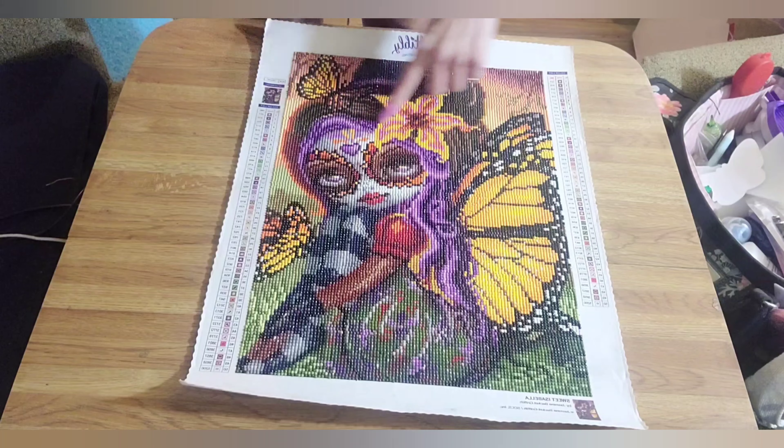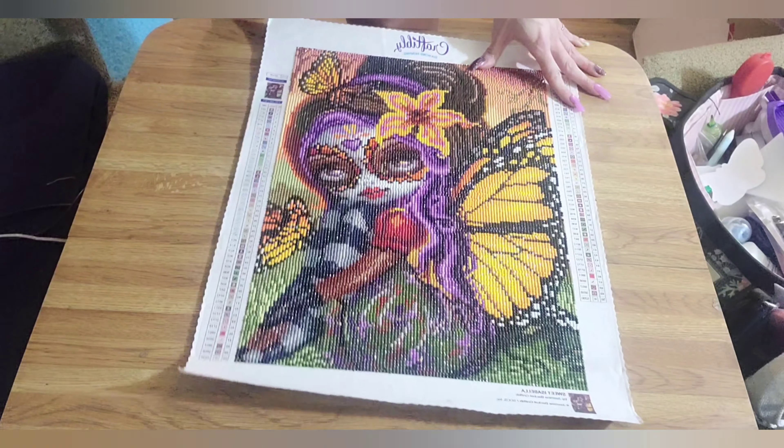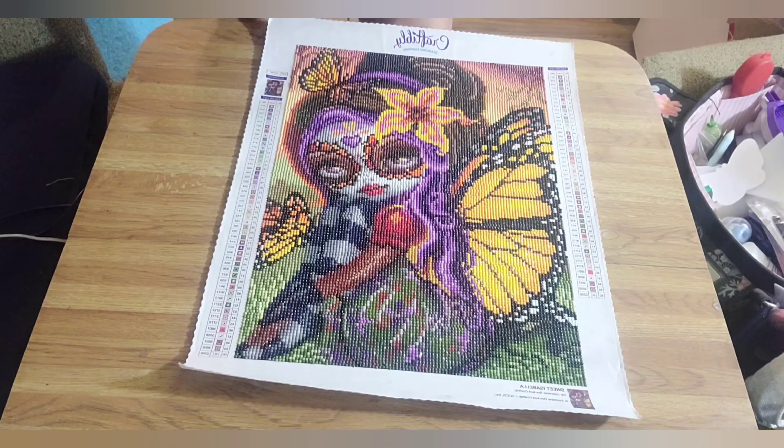She's the girl that draws the strangeling characters, which I like pretty much. She has coloring books and stuff too — I actually own one of them. It's my favorite coloring book. She's a very, very talented artist.